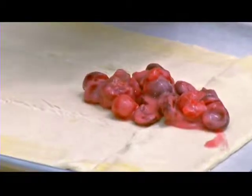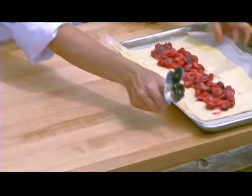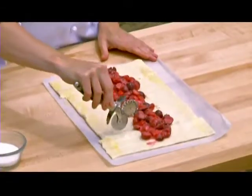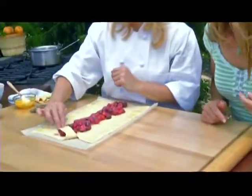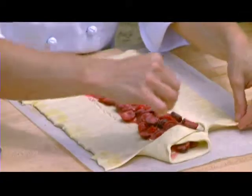Depending on how much filling you want to use, you can have a super tightly filled jalousie or more crust — it depends on the type of pastry you like. I'm basically just going to lay out the filling, then make about one-inch strips, starting from one side and folding and pressing them crisscross. That's it.